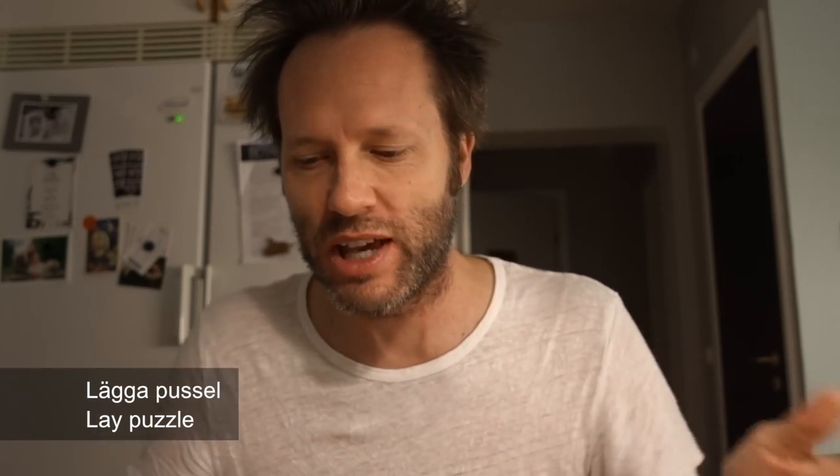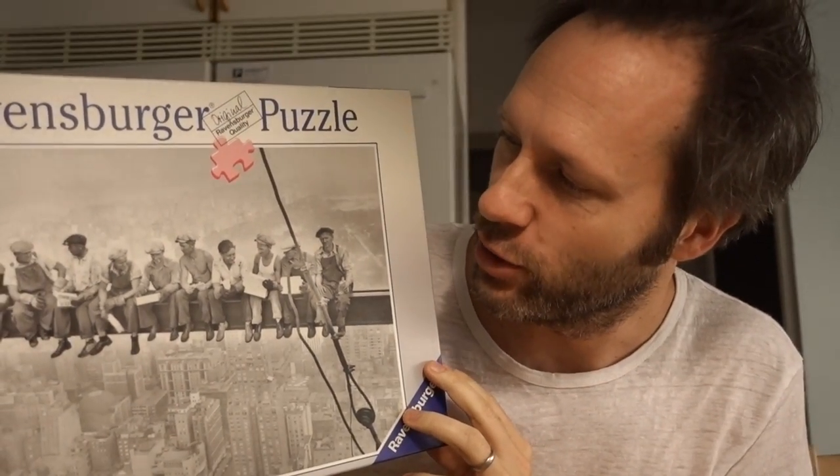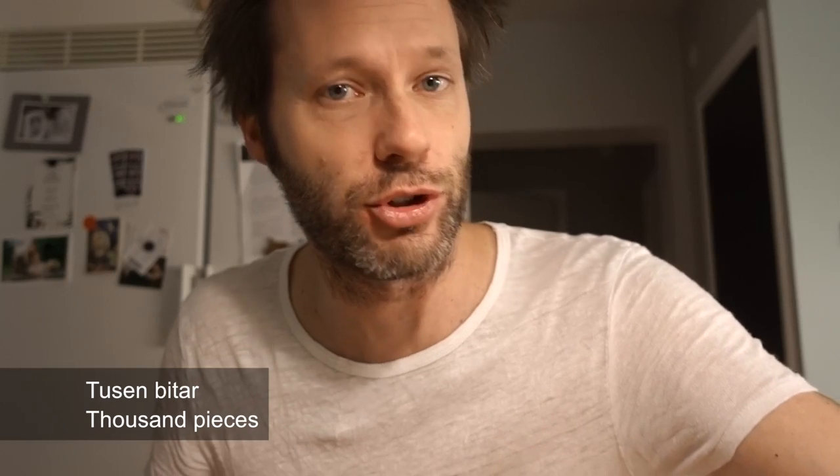Lägga pussel — lay puzzles — and I have just started. Let me open kartongen. I've started with this one. This is a shot of New York when the workers are sitting there having lunch. It is a thousand piece puzzle, tusen bitar. And let's just jump into it.